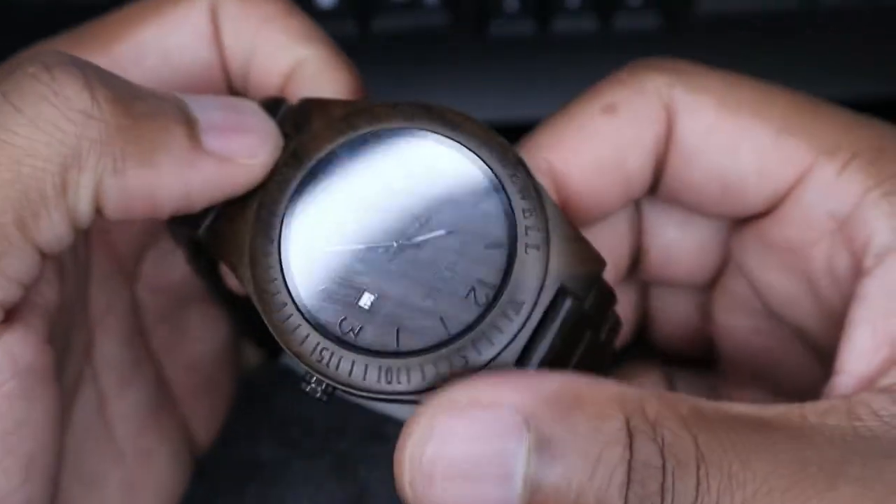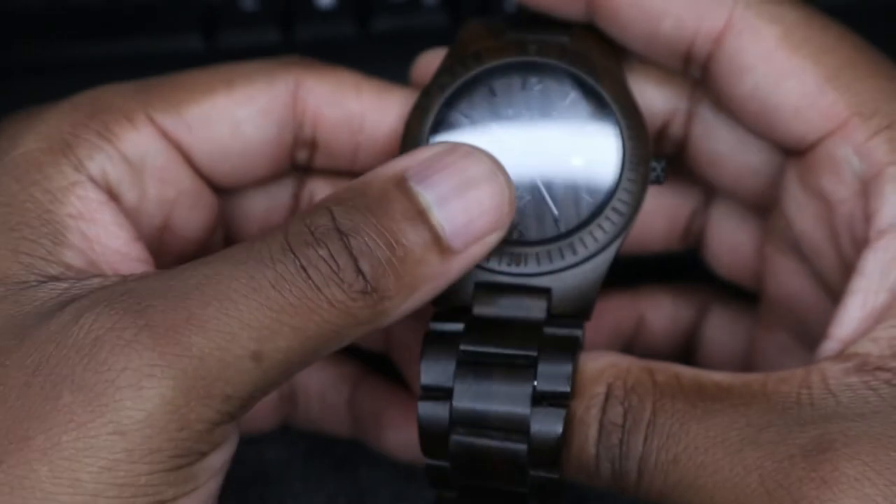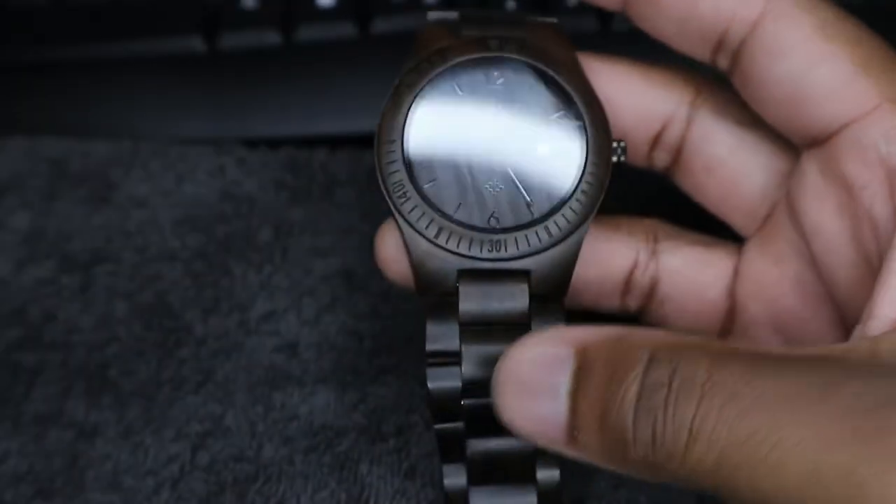One thing I also love about this watch is that it is very light. This is probably my second lightest watch that I have. The other one is, if I'm not mistaken, the Scoggin Titanium.